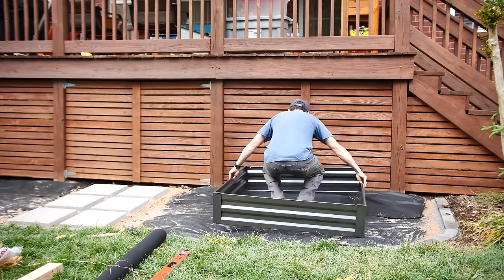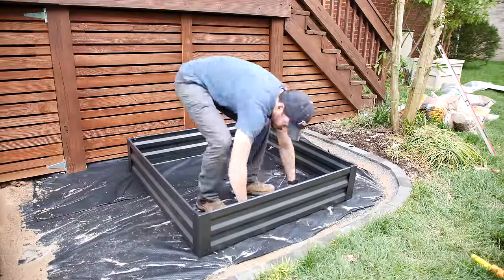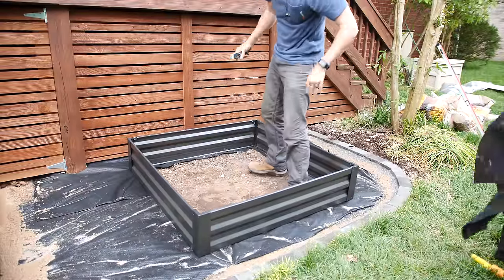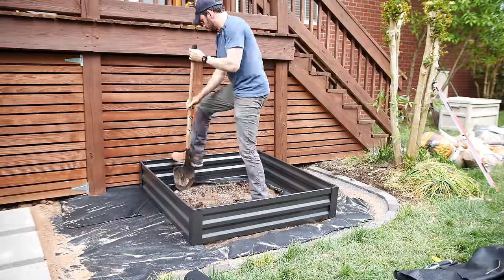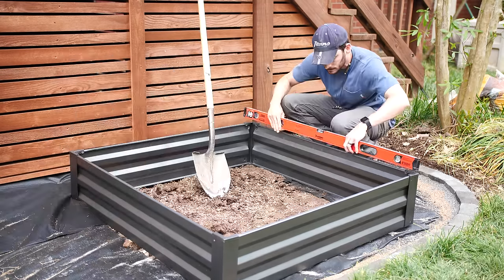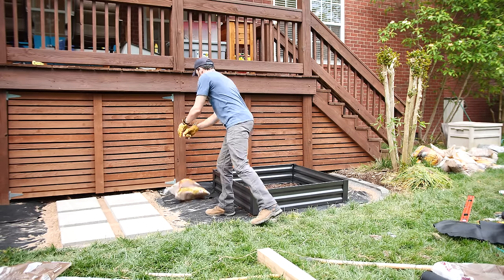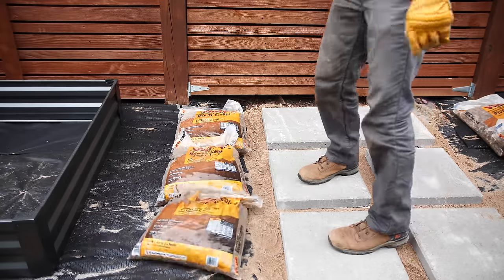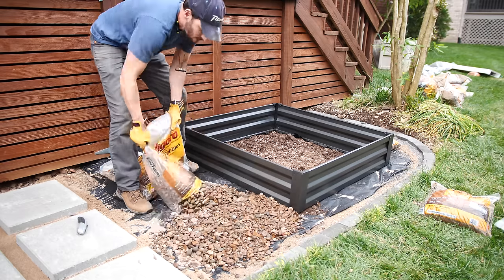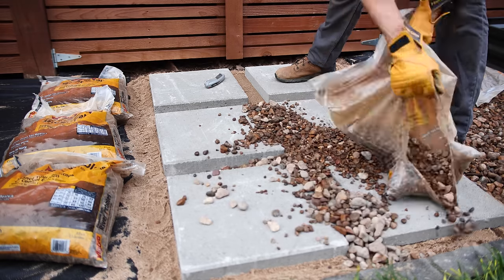Next I brought over the raised planters. We opted for metal over wood for longevity. I cut out the liner in the center of the planter so the veggies can have access to the soil beneath, then dug out some soil on the backside to make the planter a bit more level. Now it was finally time to add the rocks — I'm using river pebble here, which matches the style that's already under the deck, and these are a bit smaller so they fit nicely in between the stones.